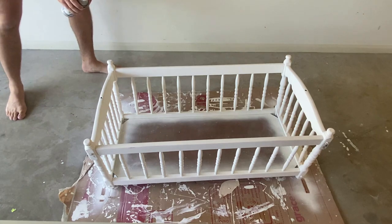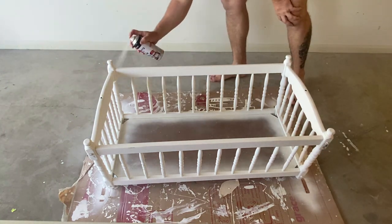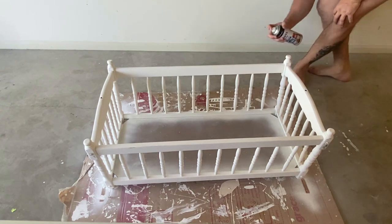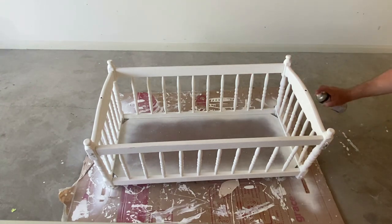Now depending on what state your timber is in, it's up to you whether you want to put one or two coats on. Two coats would be recommended; however in this case, because I painted this previously only about 12 months ago, I went with one coat and it seems to be alright.